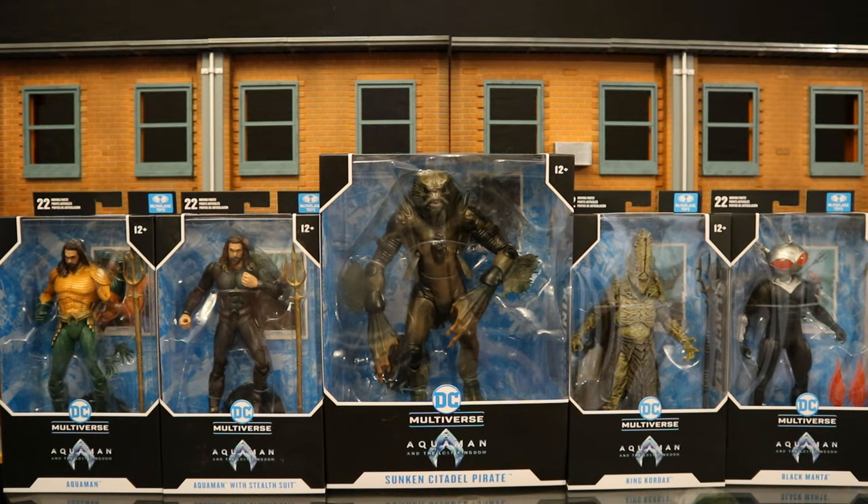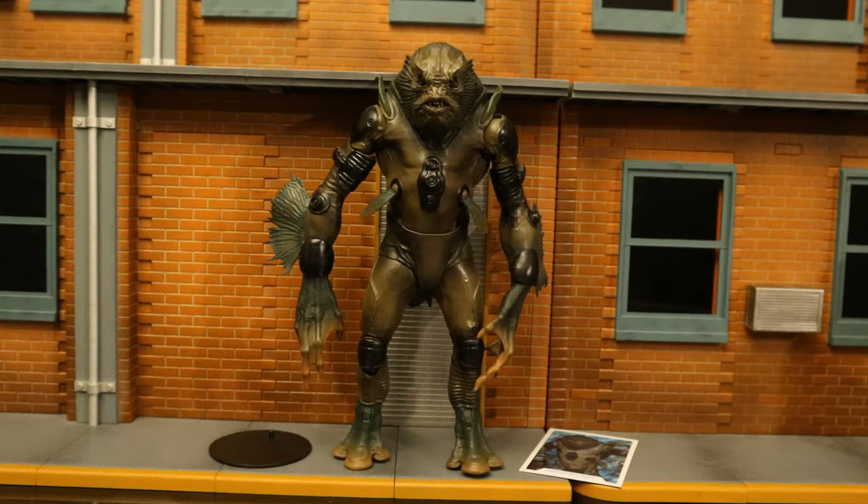I did get the entire wave from figurineforall.com. I believe they're a Canadian-based website. They get the figures a little bit earlier than the US sometimes. Well, not the entire wave — they were sold out of the Seahorse, but the McFarlane Toy Store had that one in stock, so I ordered it there, although it hasn't shipped yet. And there's also a Target exclusive Aquaman.